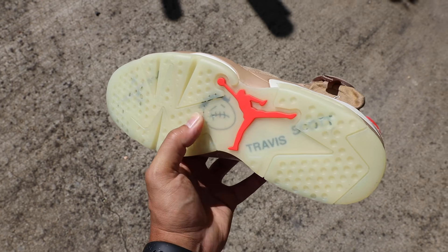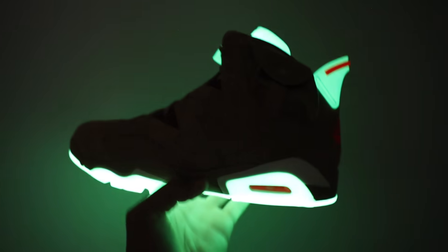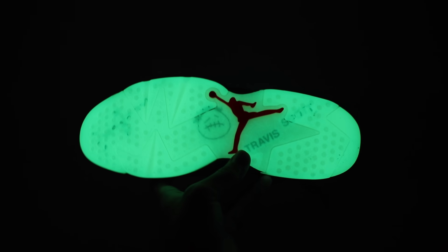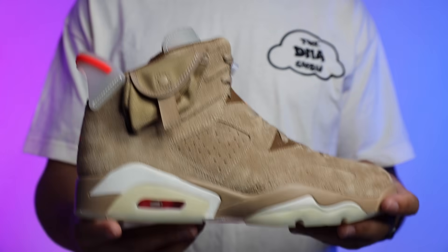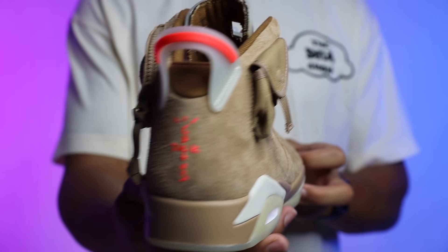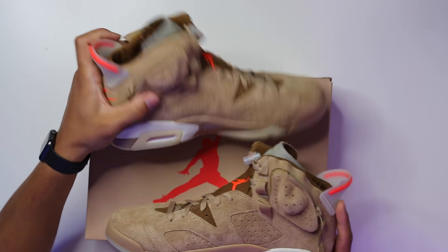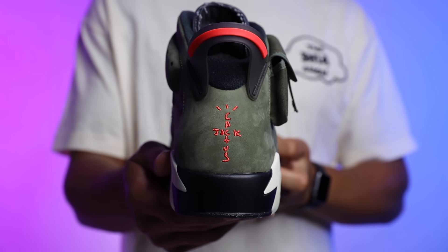Now it's time to review the shoe. Starting with the outsole, you have your classic Air Jordan 6 outsole with the infrared Jumpman on the center — it's kind of translucent and it glows in the dark, which is super dope. You got your Travis Scott branding right here in black, with the Cactus Jack face in the center of the foot, and then Cactus Jack branding at the toe as well. Working our way up to the midsole, you have khaki vibes with white teeth at the back and front, an infrared air bubble, and a Cactus Jack face on both midsoles.